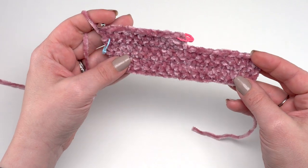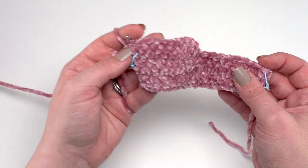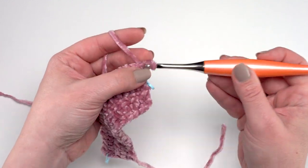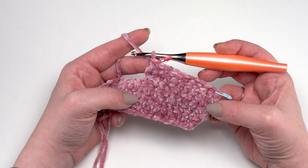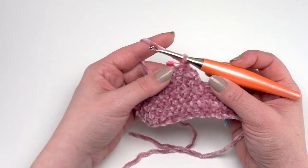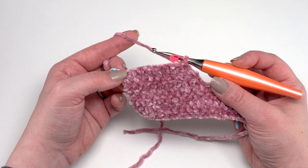At the end of row 22 you should again have 20 stitches, since you decreased at one end and increased at the other. Row 23 is exactly the same as row 21 — chain one and single crochet in each stitch across. Then rows 24 through 29 are just repeats of rows 22 and 23. Row 22 is the half double crochet row starting with a decrease and ending with an increase; row 23 is working even in single crochet. At the end of row 29 you should still have 20 stitches.